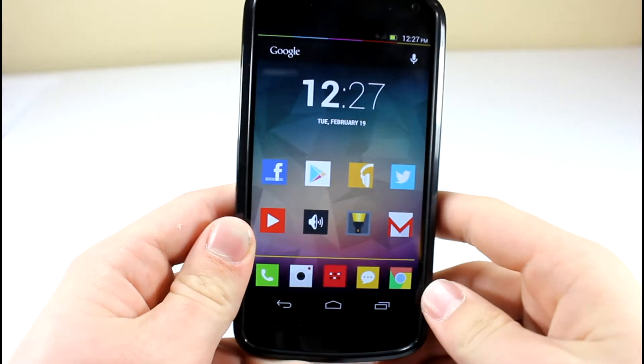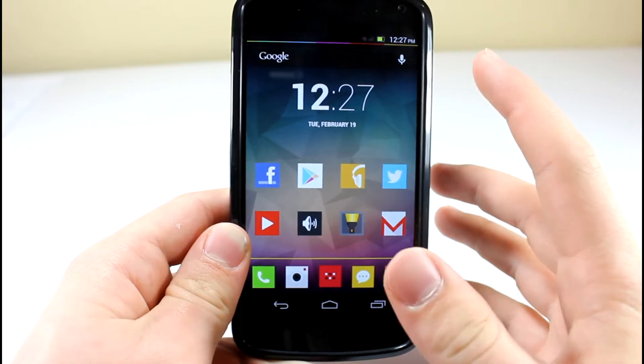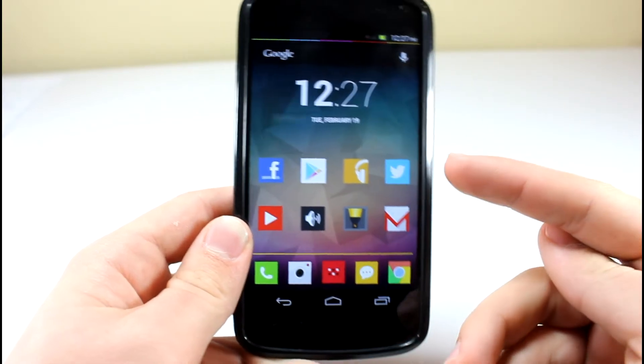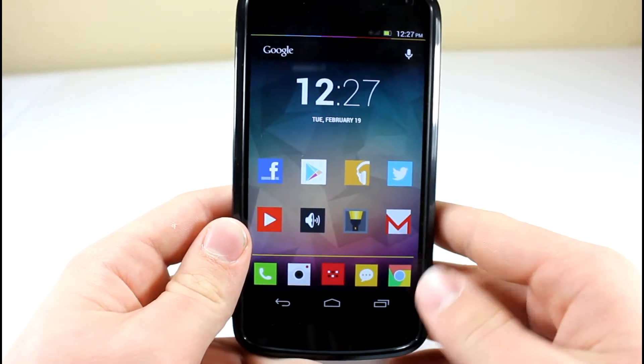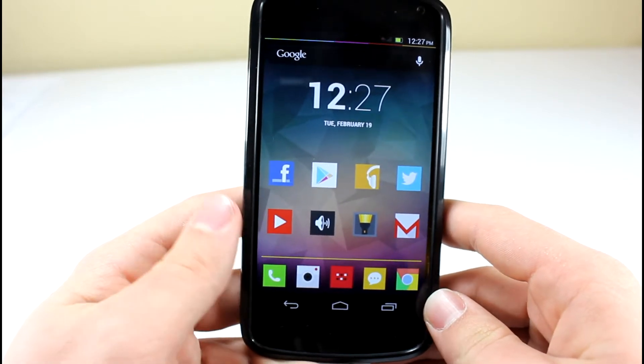What's up guys, still taking a look at how to make your contrast settings on your Nexus 4 look a lot better. Now as you guys know, the Nexus 4 uses an IPS display, 1280x768, and it is a pretty sharp display, but sometimes colors can get washed out, and it really isn't nice to look at.